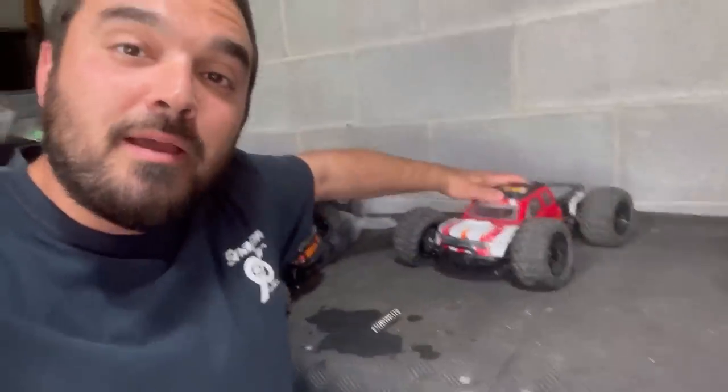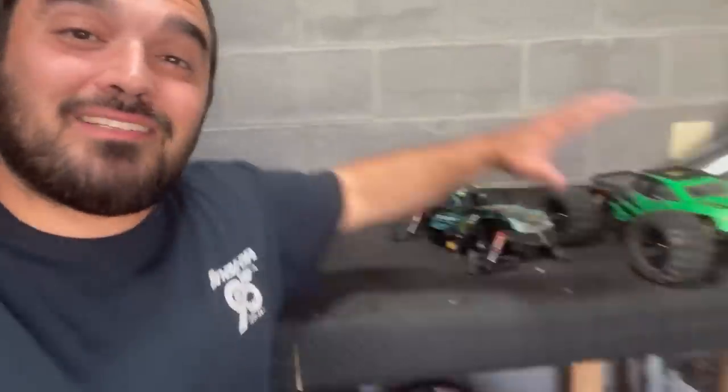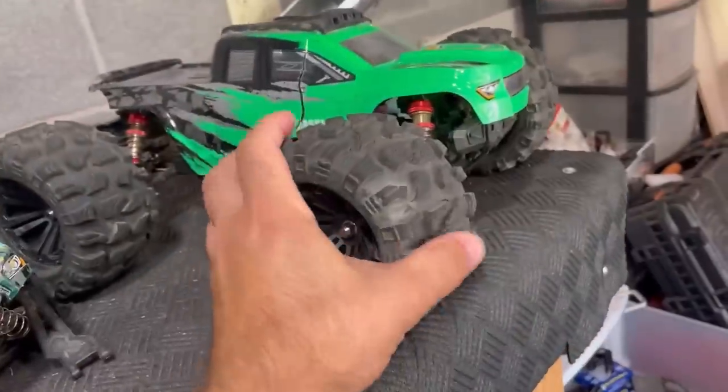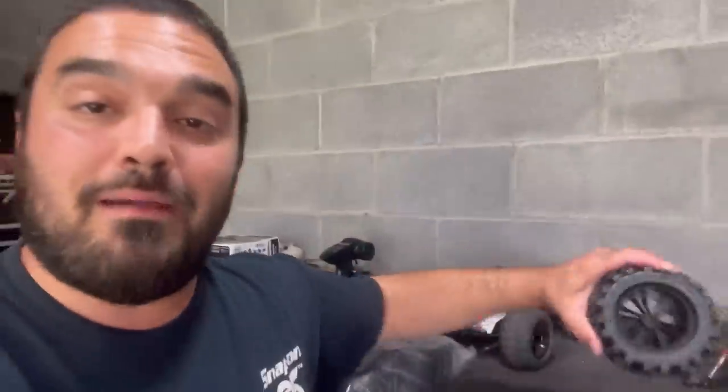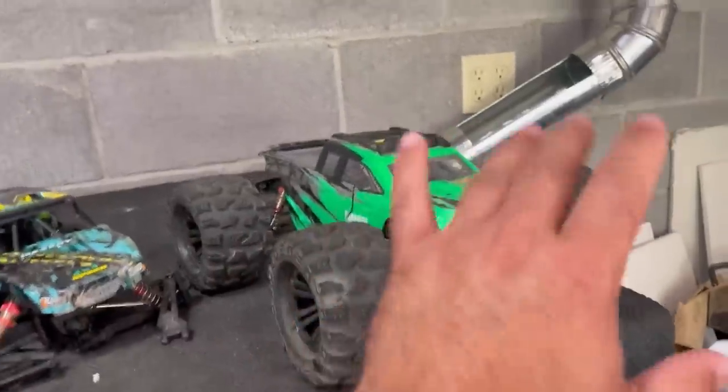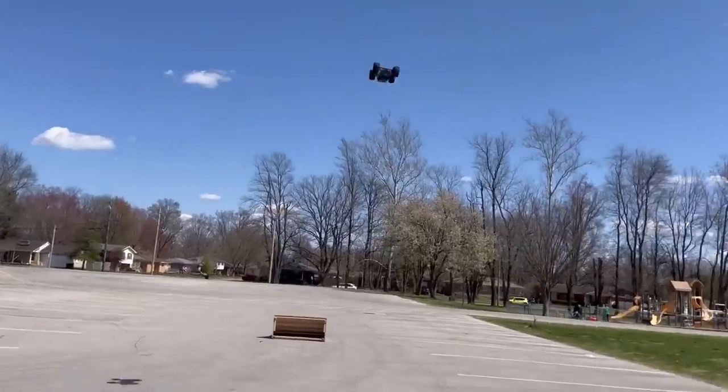With this one being brushless out of the box, and these two being converted to brushless, we're going to see how this compares to both. We're going to put a brand new set of tires on this car — I'm a big fan of these tires, they work really well on these and even larger vehicles. Links to all three trucks, videos, and all parts will be in the description. And we're going to be comparing these two on 3S also.